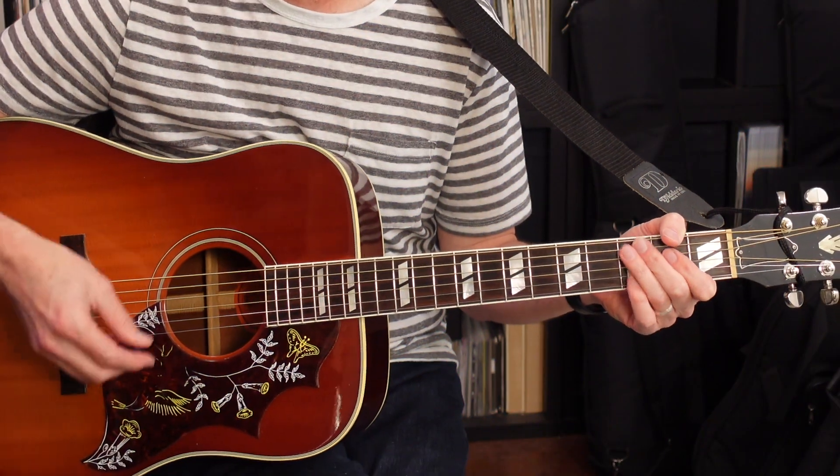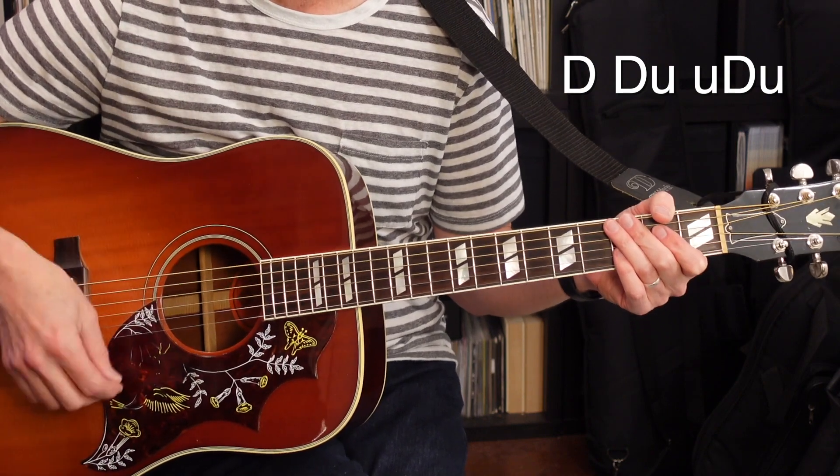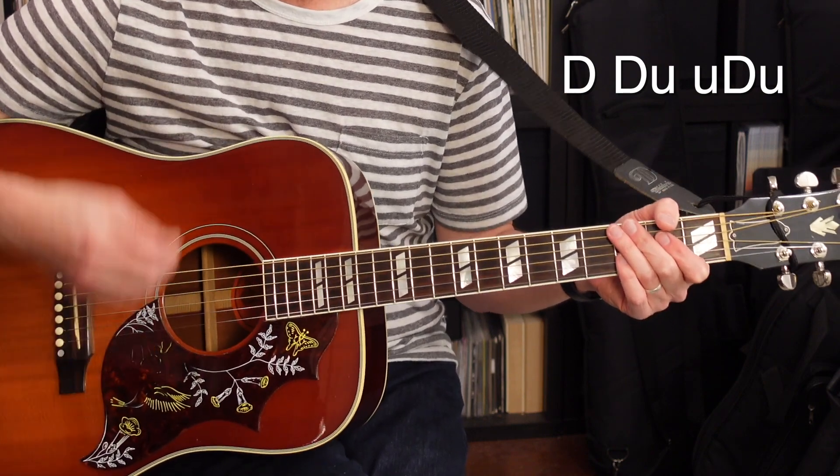For this entire song, the rhythm is going to be down, down, up, up, down, up. Down, down, up, up, down.